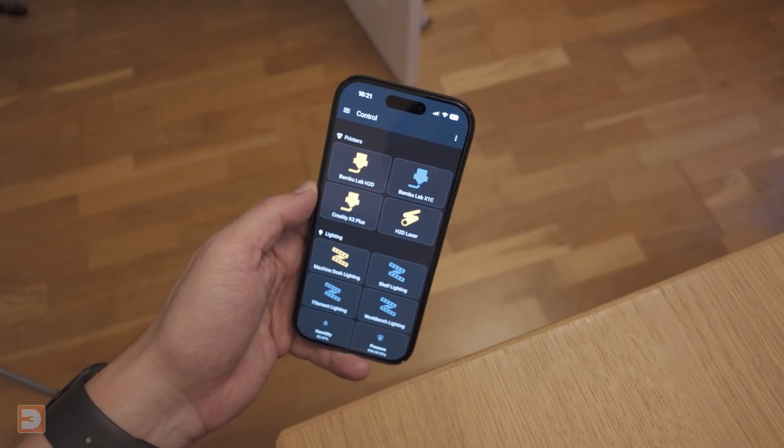I can turn them on if I decide I want to print something whilst I'm out. Then if something was to go catastrophically wrong mid-print whilst I'm away, and the mobile printer app for some reason wasn't responding, I'd be able to power them down and minimise damage. As most modern printers have pretty good mobile apps allowing you to control them remotely, I mainly use smart plugs with them for two reasons.